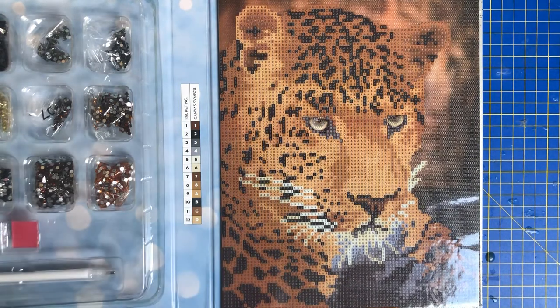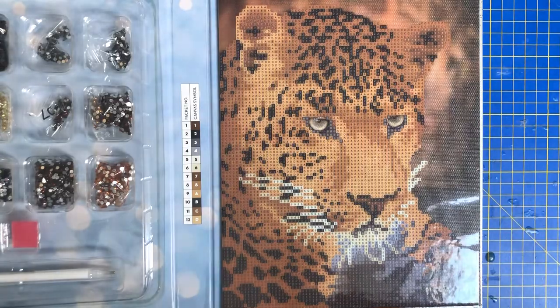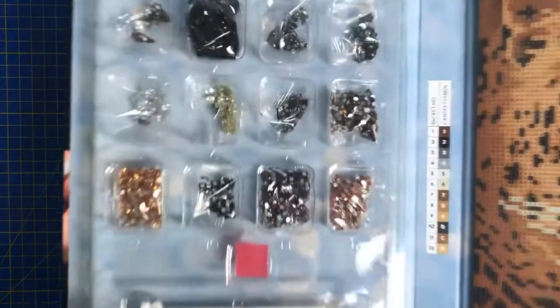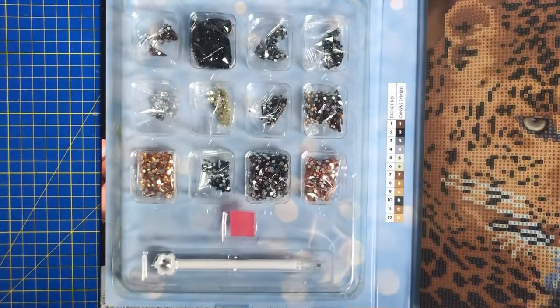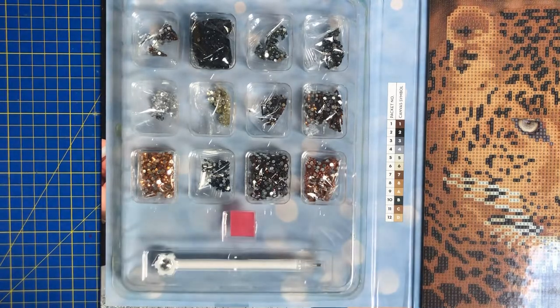I do gather that you never really get the true sense of what it's going to look like until you actually get it in person. I'm so pleased I got this — I think it'll go really nicely with my owl. As you can see, we've got some lovely colors in there. They're all called AB — Aurora Borealis.